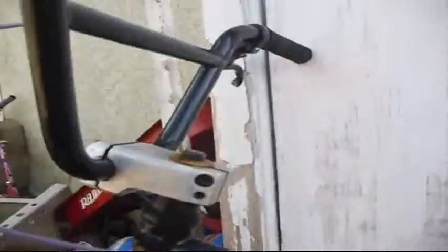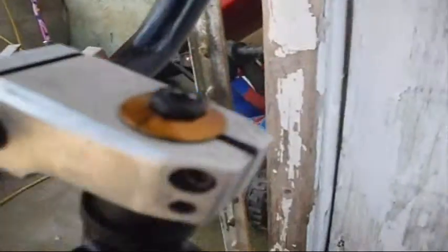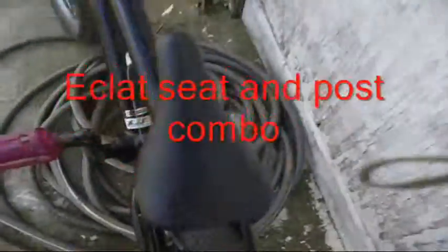The frame is Eastern Cobra. And I have a kink linear cable, purple, and a fit stem, and an Eclat seat. You can see it says Eclat right there.